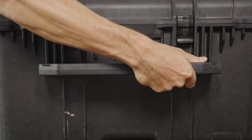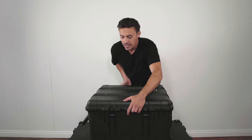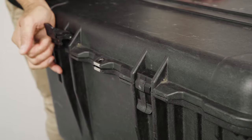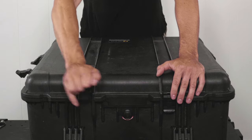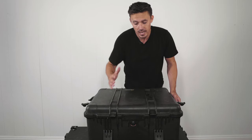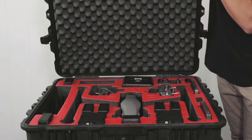As you can see, you can fit two hands on each handle — that's really, really good. It has six latches and it's all watertight, water sealed. You could throw it off a boat and you're not gonna get any water inside, which is really, really good to know.